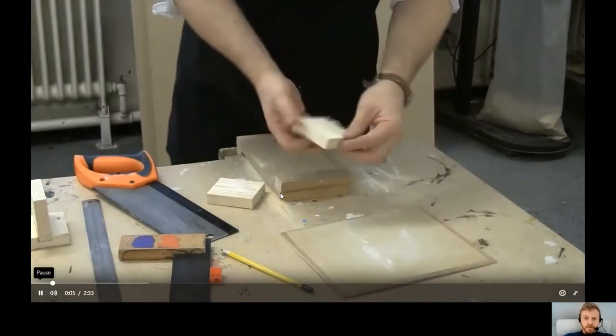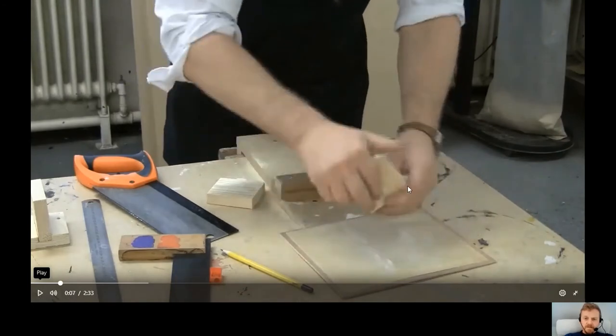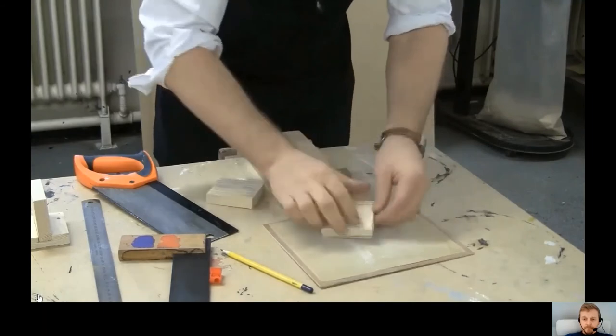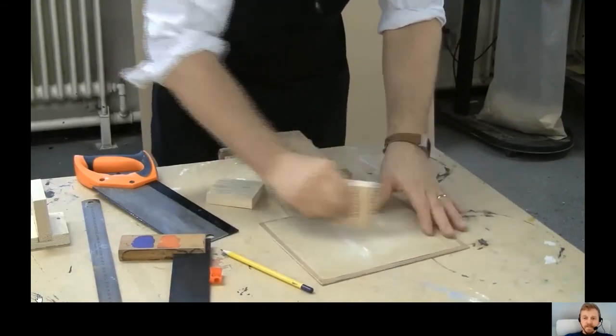The next step is to sand down any rough sections from the sawing. A sandpaper board is just a piece of wood with sandpaper stuck down onto it, which makes it easier to use. Just sand down any rough sections — it also helps prevent splinters.